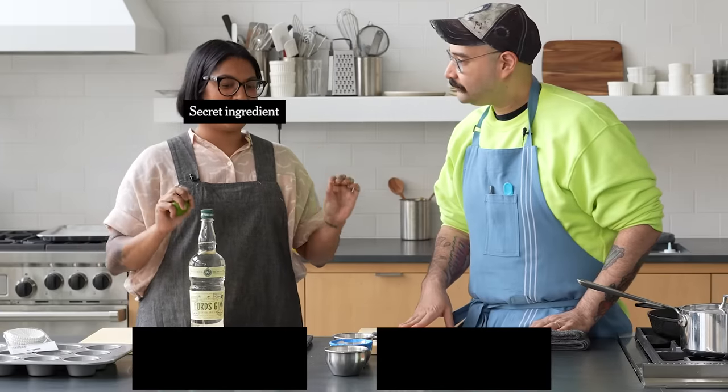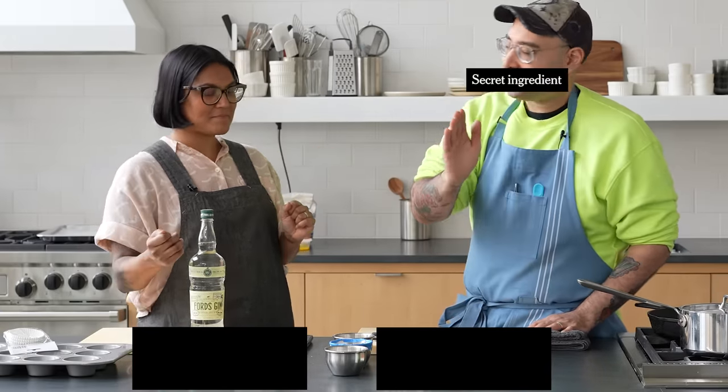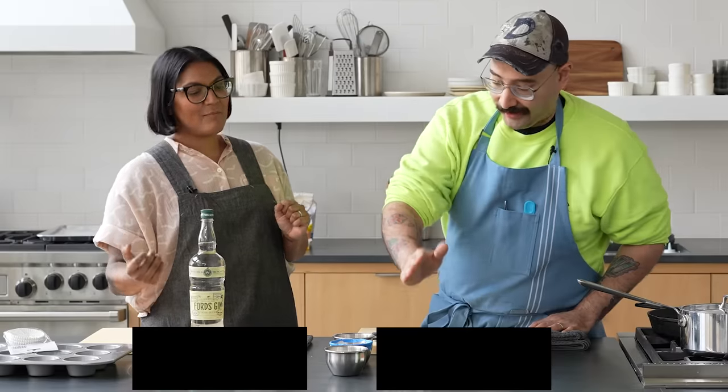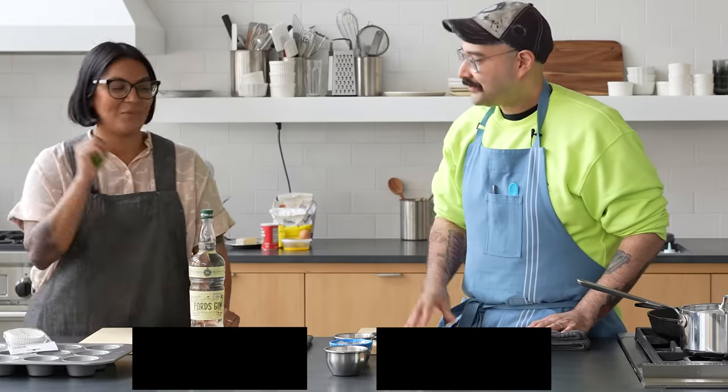I do not like the flavor. So you're not hating on you're hating on the American staple. No, it's more the lime — I think it's just the lime I hate so much.